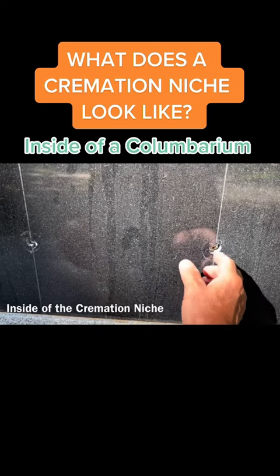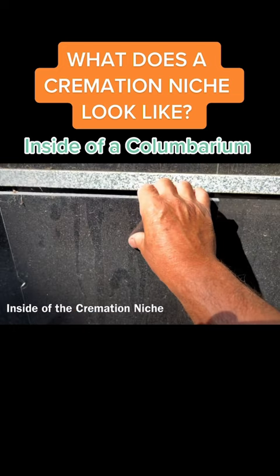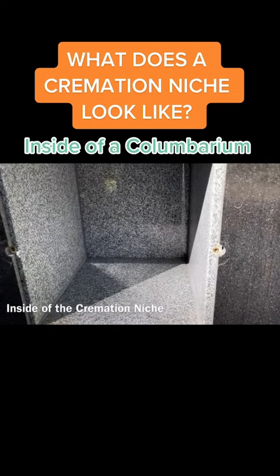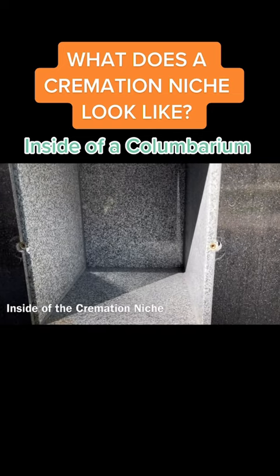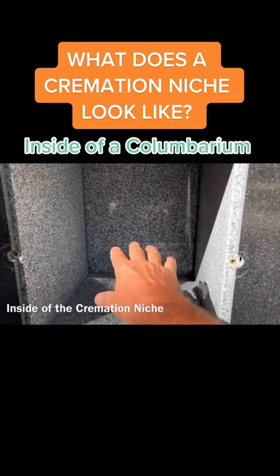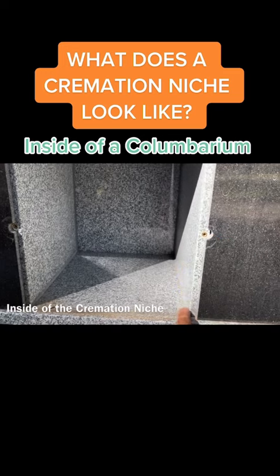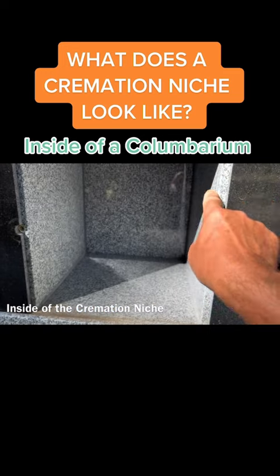As you can see, the rosettes have been removed. Then what you do at that point is remove that piece of granite face, and that is the inside of what would be considered a cremation niche — where you place the cremated remains. Then there is another piece of concrete board that would be installed and caulked in.